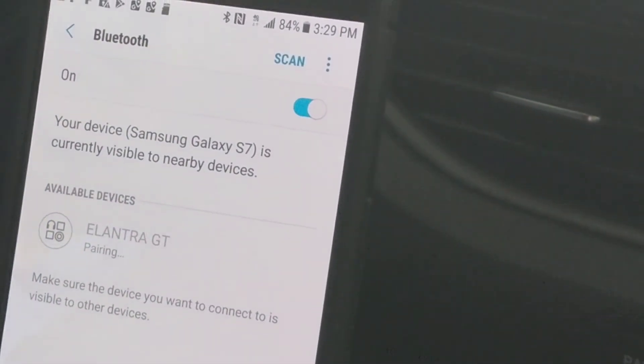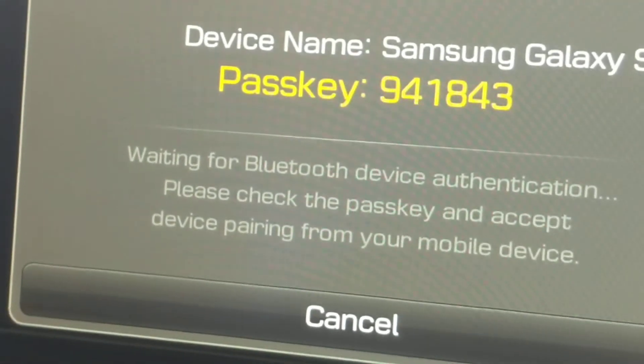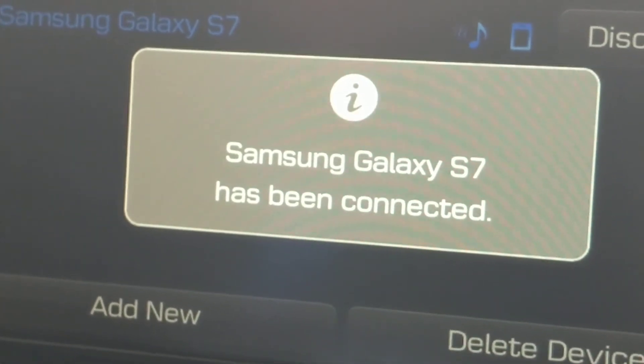It will show pairing. You will then have a passcode to connect it. You would select OK on your phone, and now your phone is connected to the media system of the car.